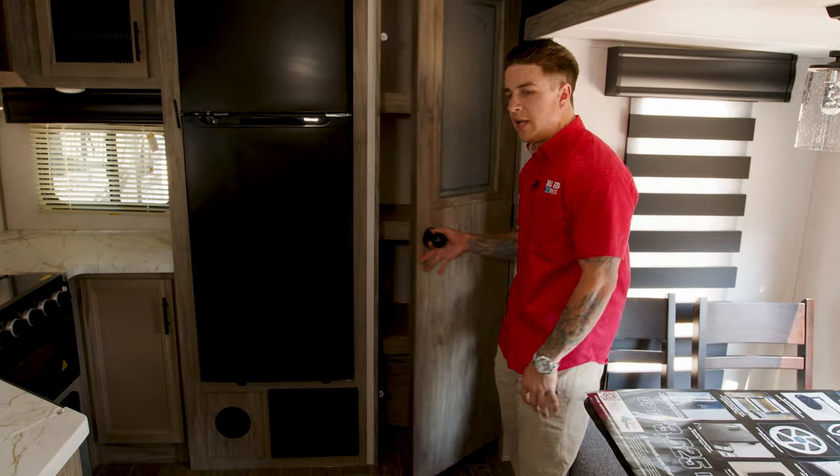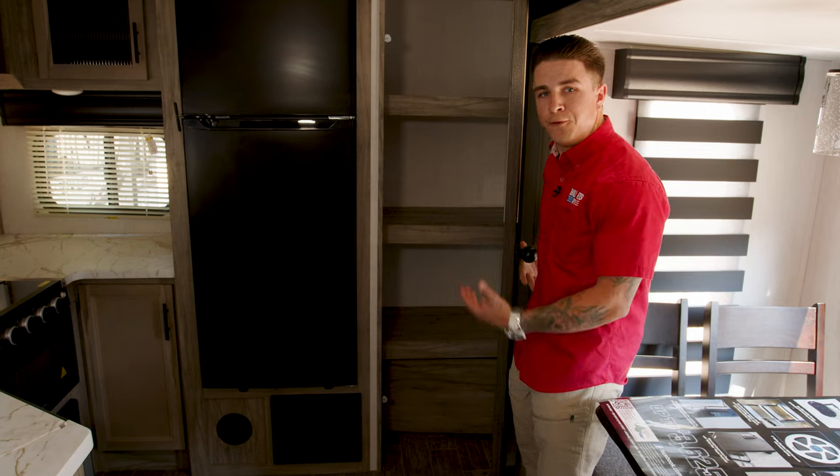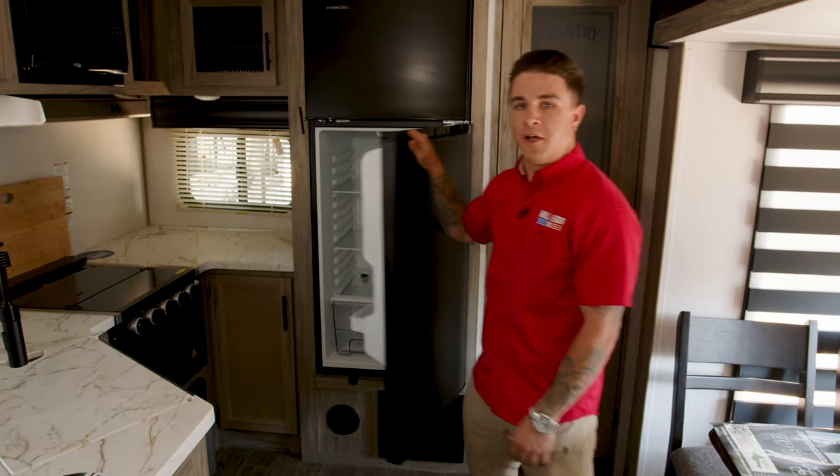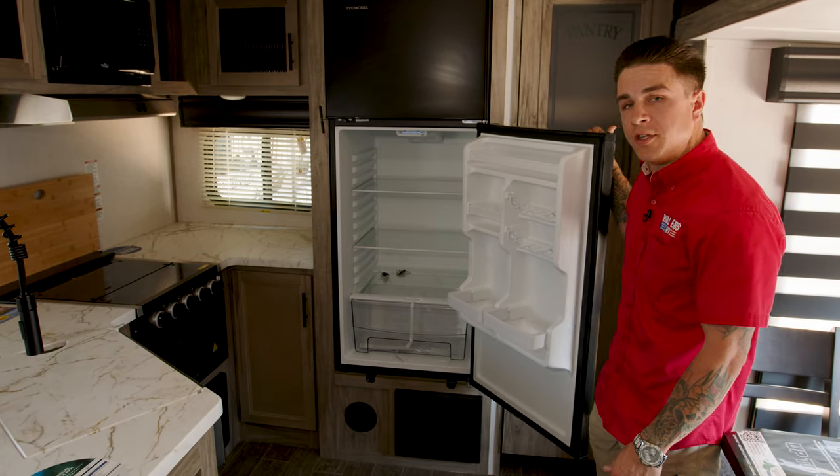One of the other cool features I really like is the pantry — additional storage for all your food and that kind of stuff. Next is going to be your 10 cubic foot fully electric refrigerator. Check out how much space you have in there.